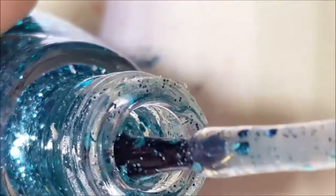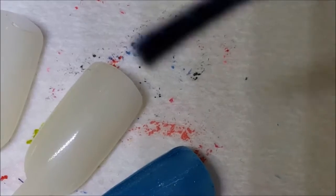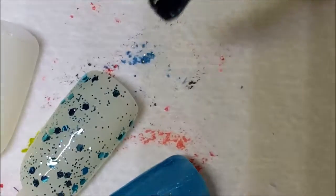Next up is Lush Life. It's hard to describe the color — kind of an aqua green, maybe meant to mimic money. It has all different size metallic hexes in a clear base, so it's just a topper. Here is one coat of Lush Life — a little manipulating of the glitters to get them where you want them, but not too bad.